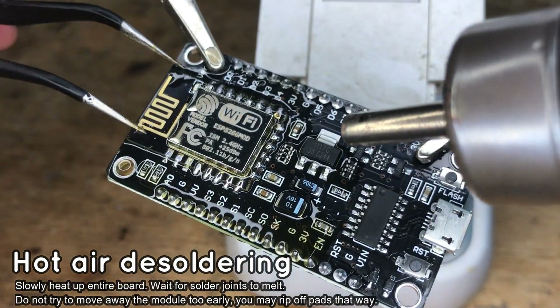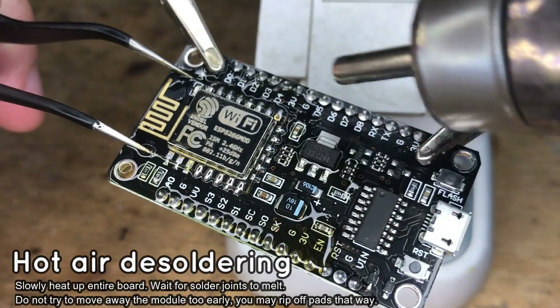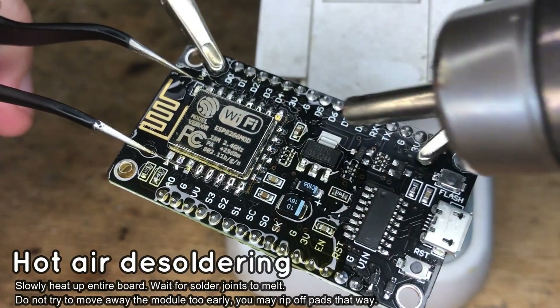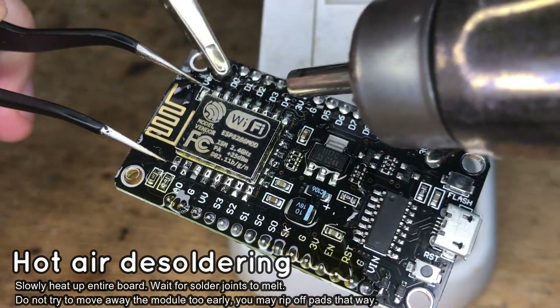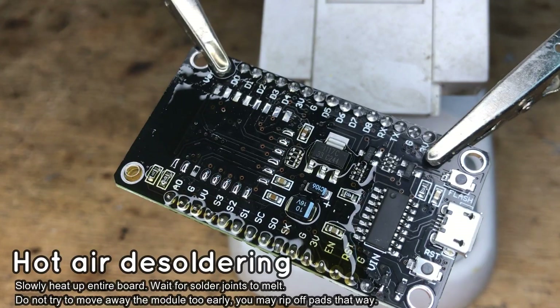It's time to do some heating. You have to heat up the whole board slowly and evenly. Please be patient and wait for the solder joints to melt. Add more flux if needed — it can really take a few minutes before the module is ready for removal. Once the solder is melted, pick up the module, but do not use force, otherwise you may rip off the PCB tracks with the module.